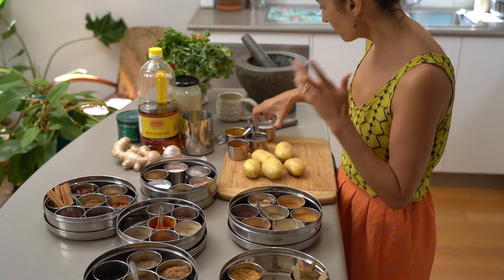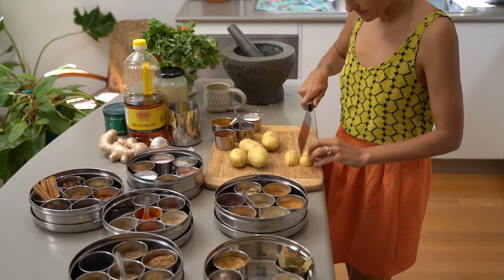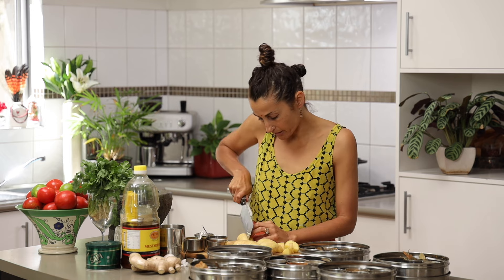The vegetable oil is a deliberate choice — not to use mustard oil that has a lot of aroma — but just to drive really simple flavour.